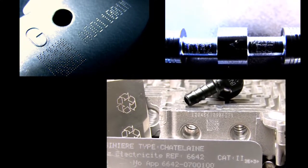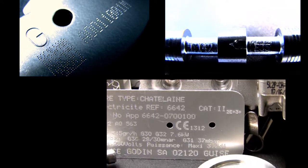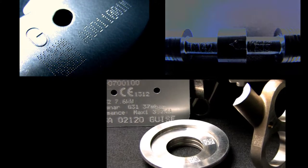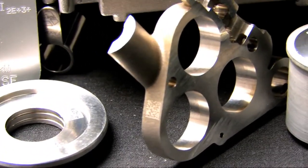Stylus-to-part distance can be reliably controlled with the optional auto-sensing function. Controller performance and marking window size define it as a benchmark for integrators.